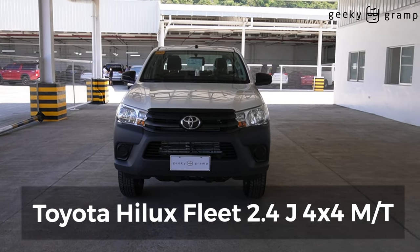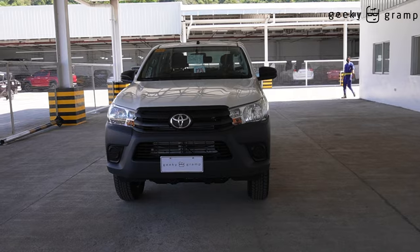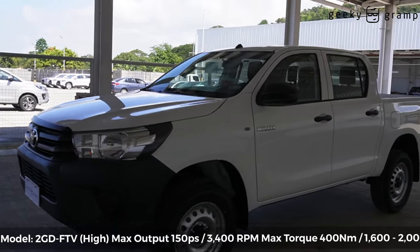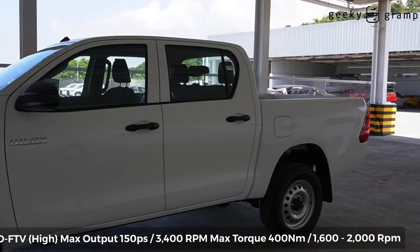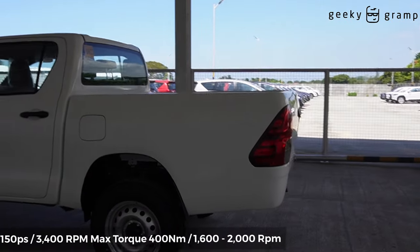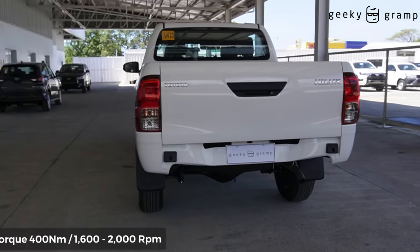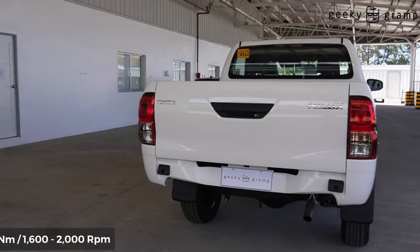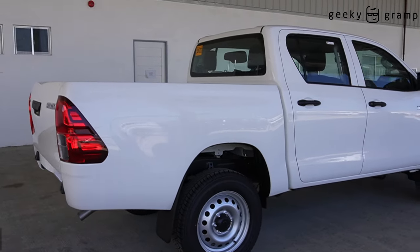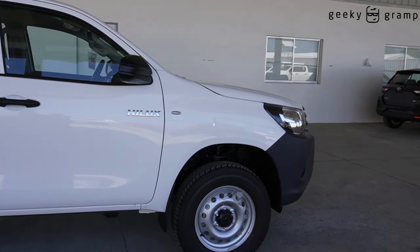This is the Toyota Hilux 4x4J. We're going around this car first, this pickup the Hilux 4x4J, and then we will look closer at what the features are for this model.